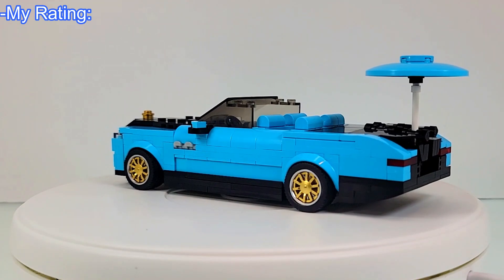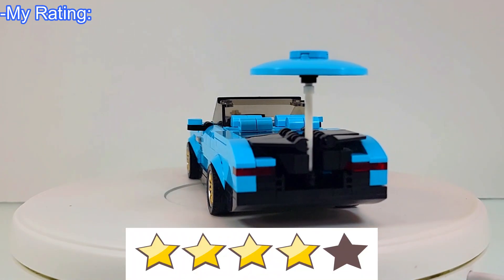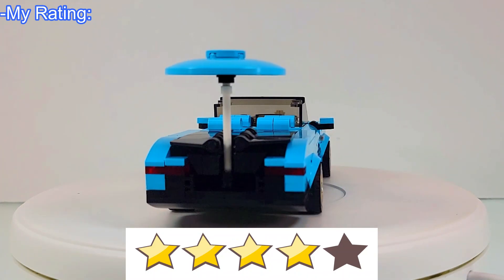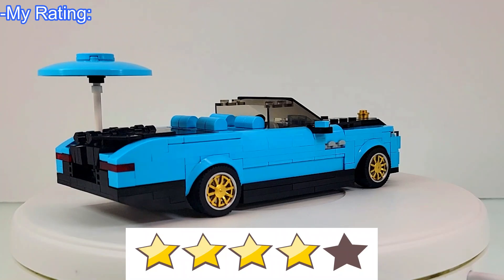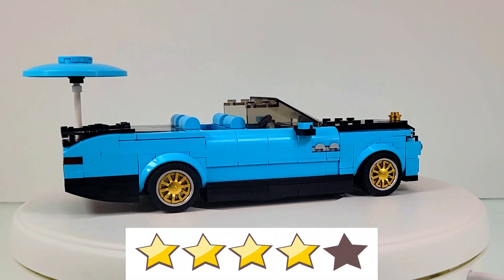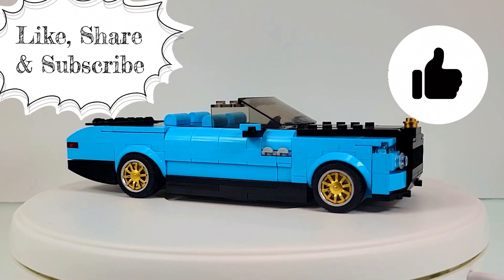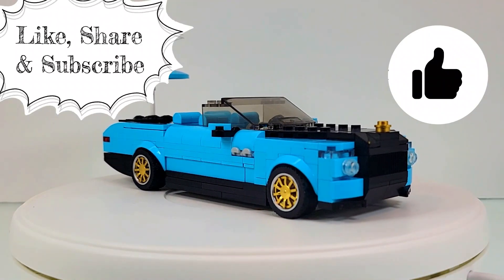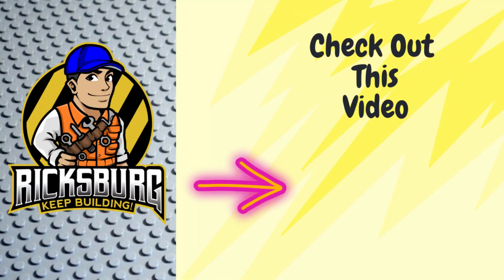As for my rating, I give the Misini Rolls-Royce Boattail a 4 out of 5 stars. I really wanted to give this set a 5, but there were a few things I just couldn't get past — so I will say this, it's a very high 4. Well fellow builders, I hope you enjoyed this Misini review. Please make sure to hit the like button and consider sharing and subscribing. Also check out our other videos on Ricksburg's main page. If you're interested in picking up this set, I will include the Amazon links in the description. Thank you, and until next time, keep building.